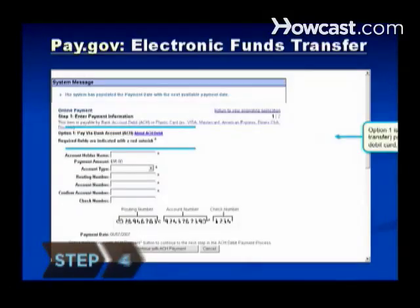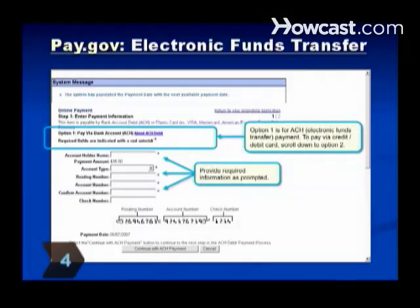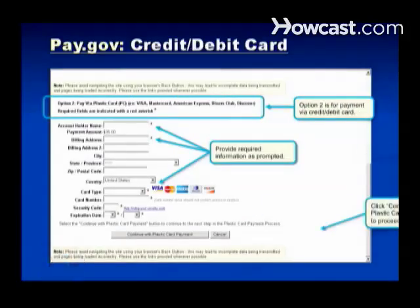Step 4. Pay the $35 fee online with a credit or debit card, electronic check, or a Copyright Office deposit account.